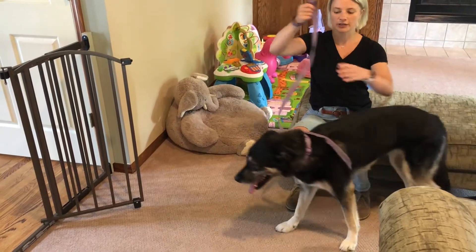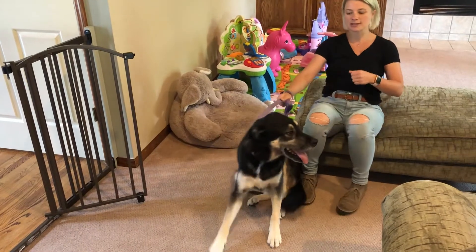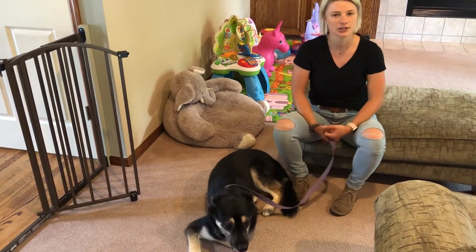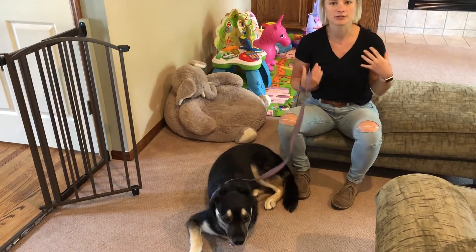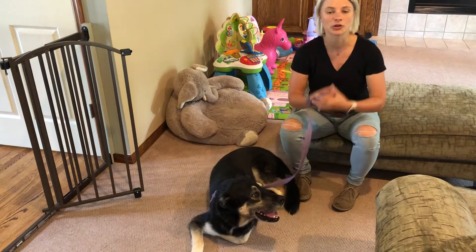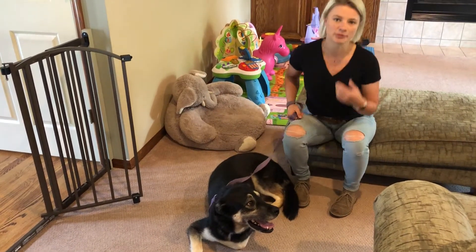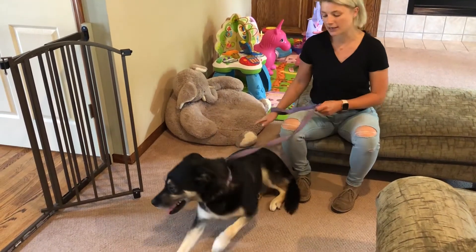If she gets to the end of the leash, she already has too much force and you'll be having to pull backwards. When you pull backwards on a dog it initiates their opposition reflex — when dogs feel pressure on their body, they naturally pull against it. So if anything, when you pull on her she's gonna pull forward harder, and so on. We really want to keep her right next to us.